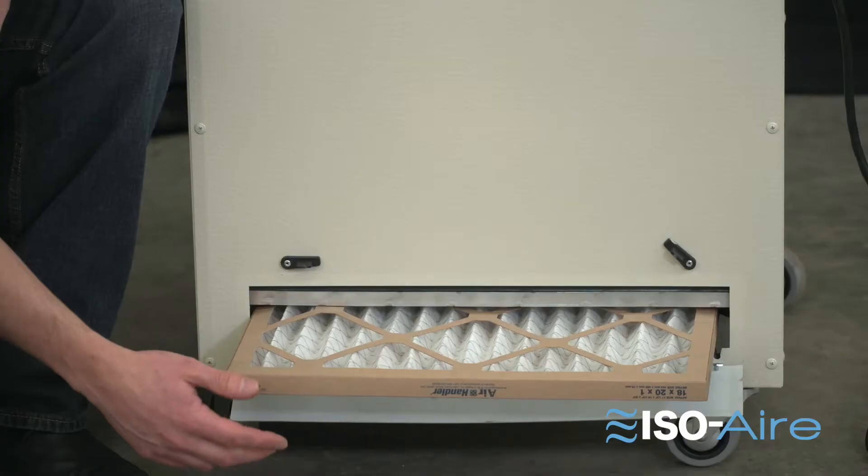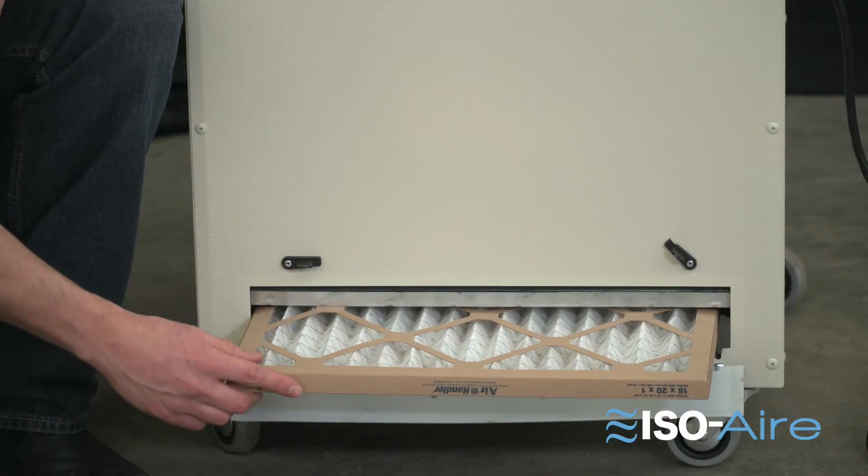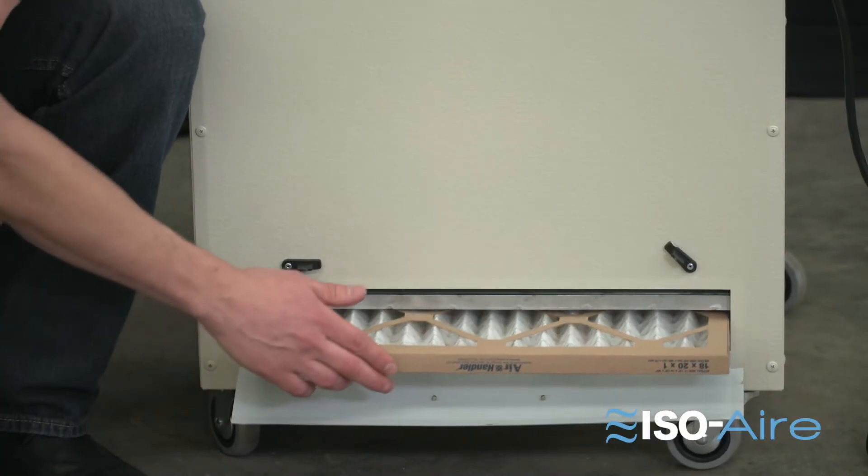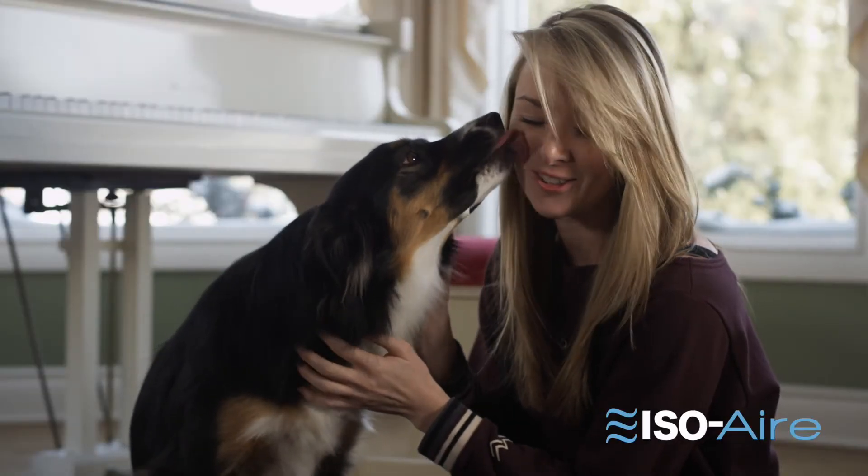Three: does it have a pre-filter ahead of it to help extend the life of the HEPA? A pre-filter of MERV-7 or MERV-8 will help capture all the large dust particles, so the HEPA filter can focus on capturing the viruses, bacteria, and all the small stuff that typical filters can't catch.